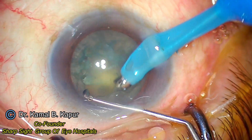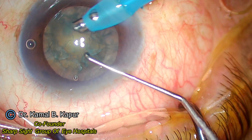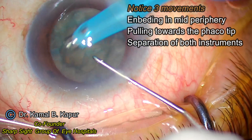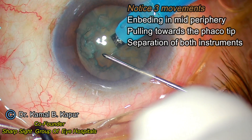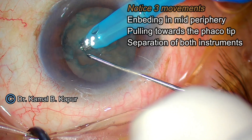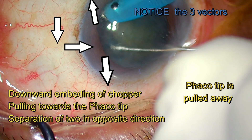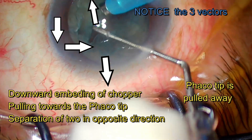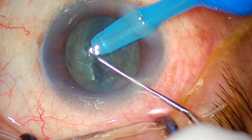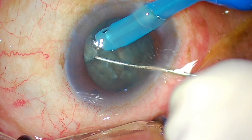A horizontal chop requires coming in horizontally, engaging the nucleus, and separating. A vertical chop comprises two movements — downward engagement and splitting. A peripheral chop comprises three movements: first moving downward, then towards the phaco tip, then separation. We create an engagement of the nucleus at 30-35 degree embedding. Go to the periphery, embed in the center, pull towards the phaco tip, and separate.